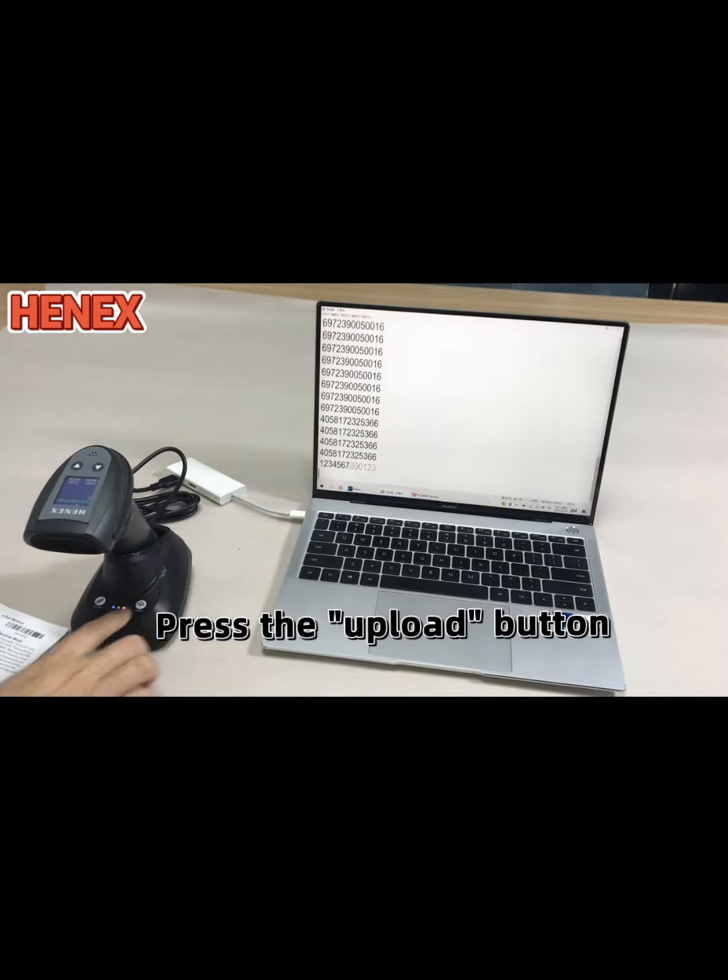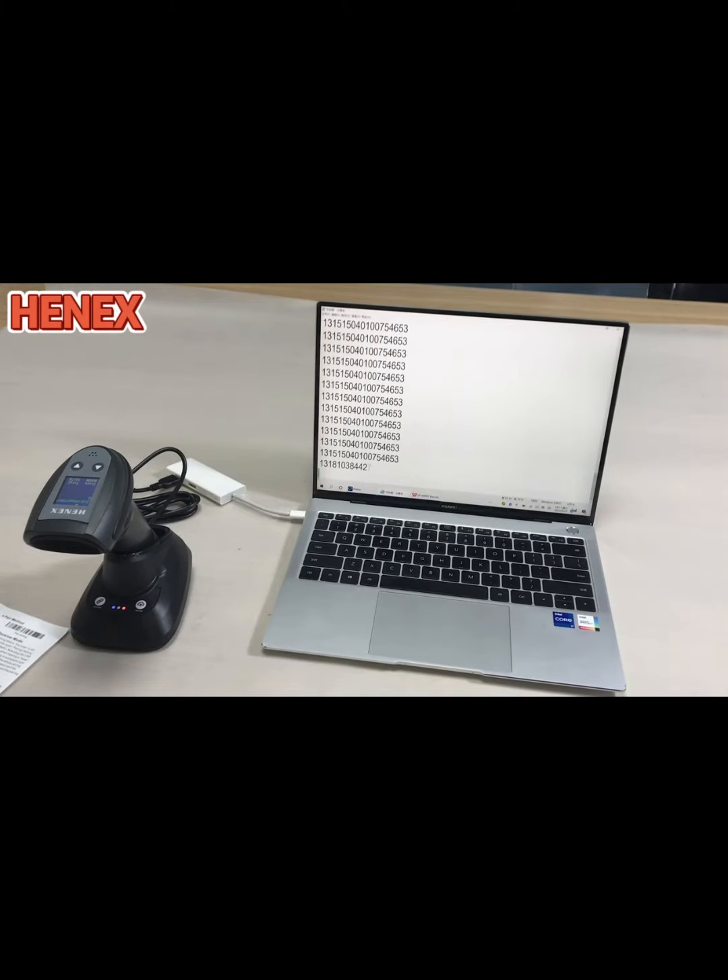Next step, press the upload button. It's so fast.